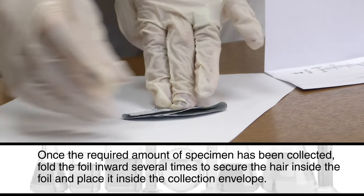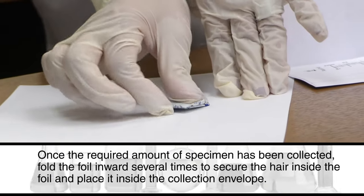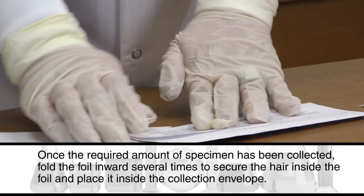Once the required amount of specimen has been collected, fold the foil inward several times to secure the hair inside the foil and place it inside the collection envelope.